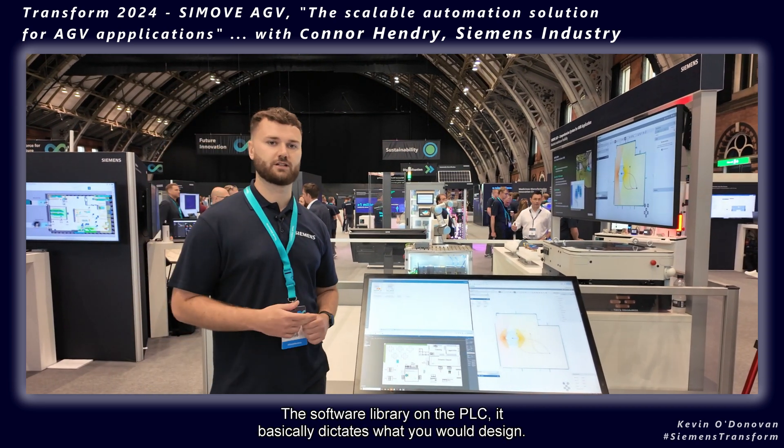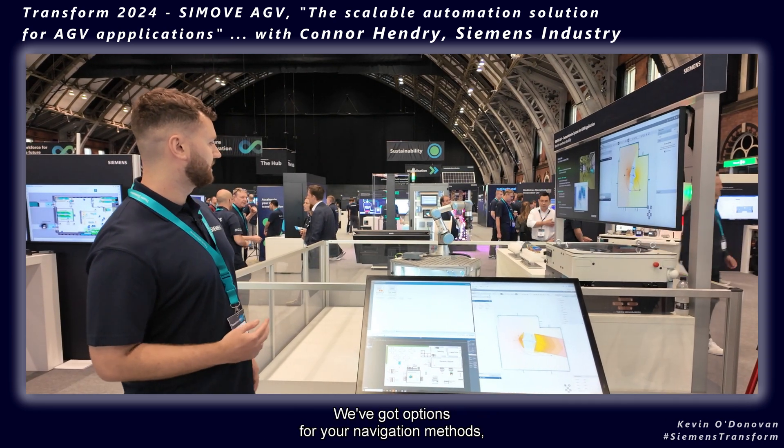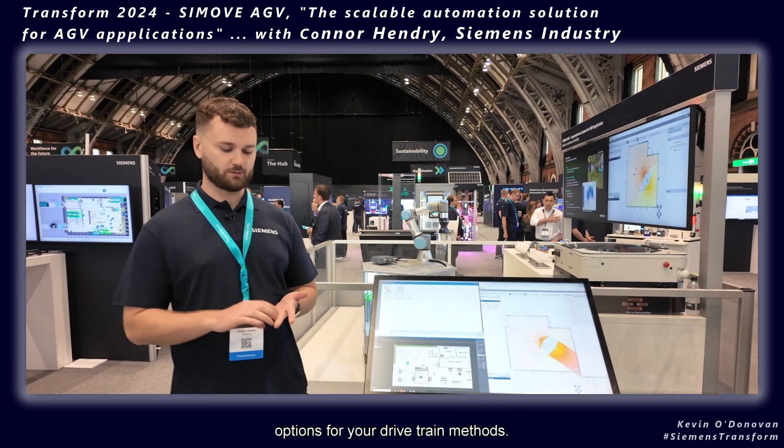The software library on the PLC basically dictates what you would design. We've got options for your navigation methods and options for your drivetrain methods.